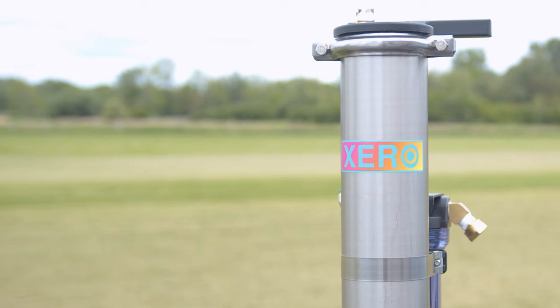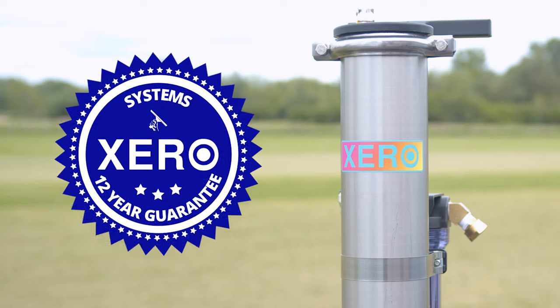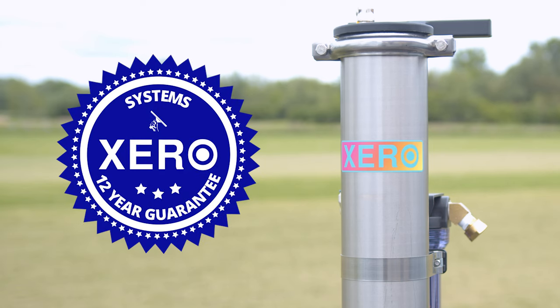Shop with confidence knowing that Zero Systems come with unmatched industry support and a remarkable 12-year warranty. For more details or to consult with a pure water expert, head over to windowcleaner.com.